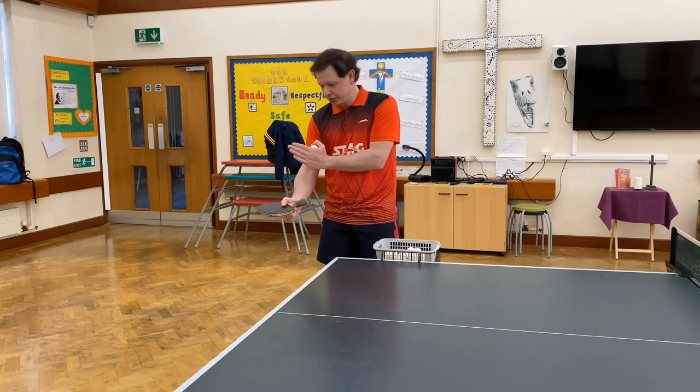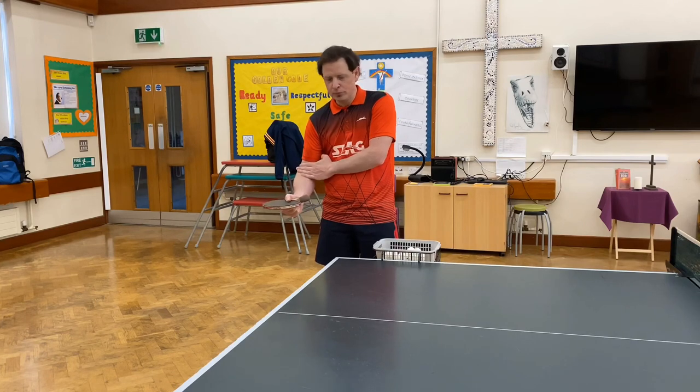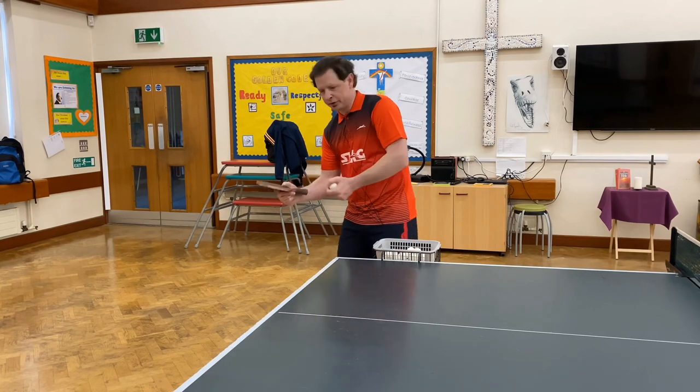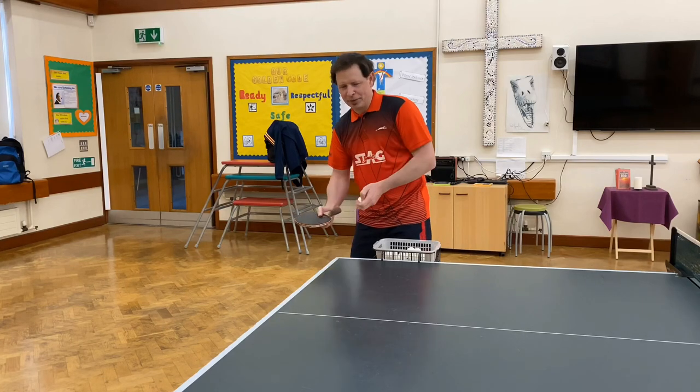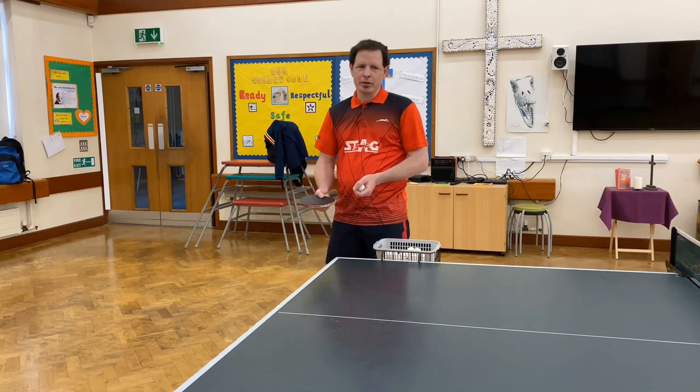Third thing to remember: keep your elbow nice and low, fairly closed into your body. That will help you keep the bat back nice and level so you can get backspin as opposed to topspin or sidespin.